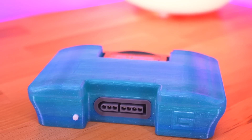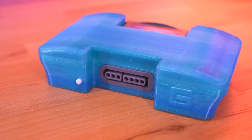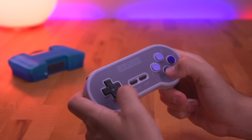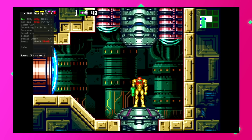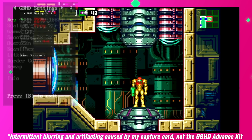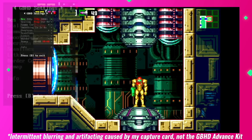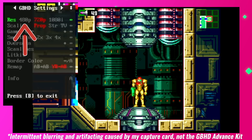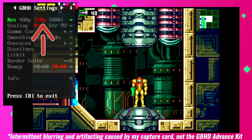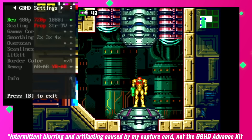And there you have it — the GBHD Advance. I really like how this kit came together. The case itself has a very nice aesthetic, and the GBHD Advance really has a nice list of features. To check out all the features, we need to access the GBHD Advance menu system. You simply need to press and hold the start and select button for about a second. This will open the on-screen display which presents quite a few adjustable settings. One of the more unique features is that this kit supports three resolutions: 480p, 720p, and 1080i, which scales the GBA image 3, 4, and 6 times respectively.